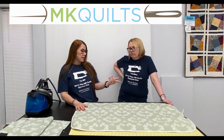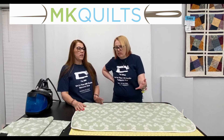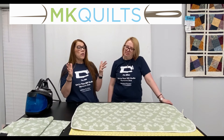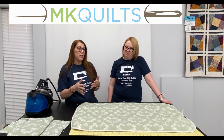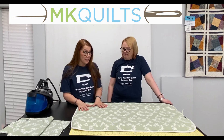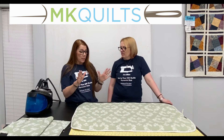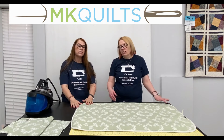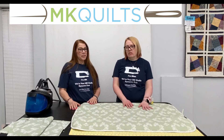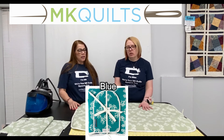You want to turn it, Ellen? Sure. Two minutes. Two and a half minutes — halfway there. Okay, 15 seconds — use a little bit more steam. Steaming, steaming, steaming. On the countdown: eight, seven, six, five, four, three, two, one.